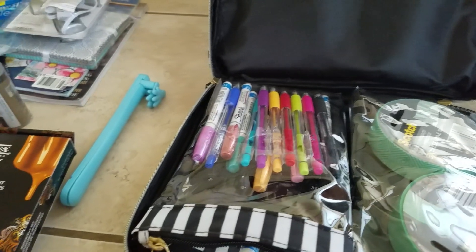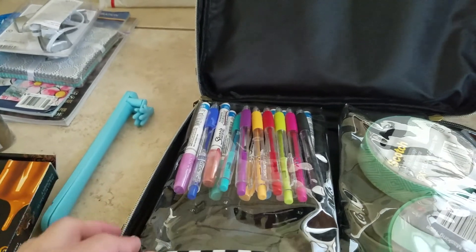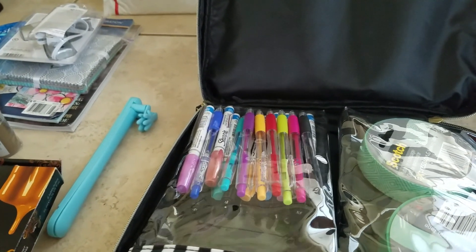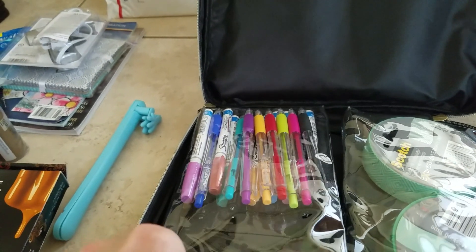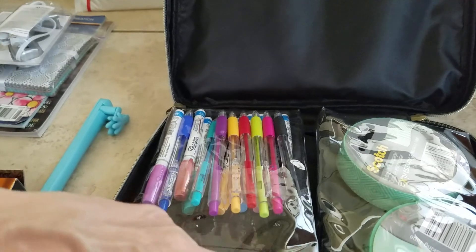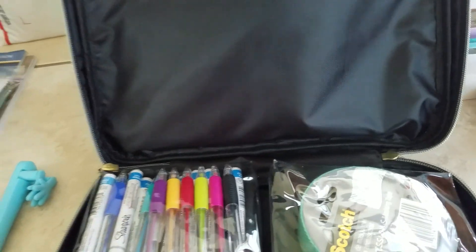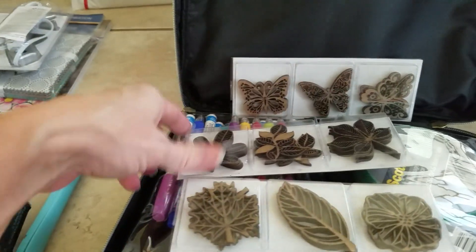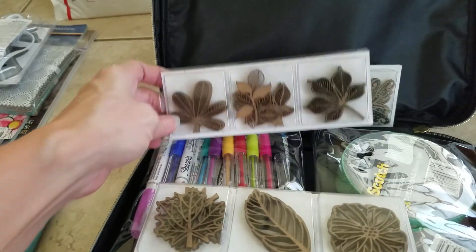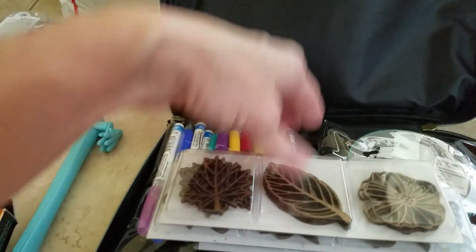It is so hot here. We've been in Vermont where it was 50, 60, 70 degrees at the most these last few days, and then I got here and it's super humid and 90 degrees. I'm trying to get used to the weather again. I have these — I got myself the butterfly punches, some leaves for fall which I just love, and then these other leaves and flowers.